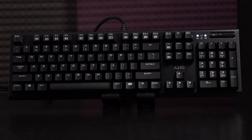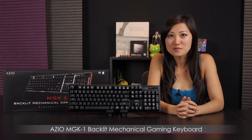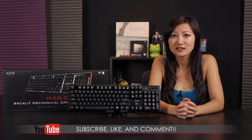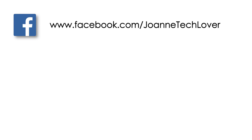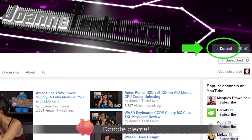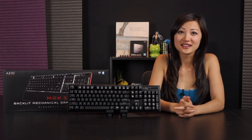That wraps up the review on the ASIO MGK1 mechanical gaming keyboard featuring the Kale Blue switches. I'm Joanne — if you like what you saw, be sure to hit the like, comment, and subscribe buttons. Follow me on social media: Joanne Tech Lover on Facebook, Twitter, and Instagram. Also don't forget to hit the donate button to help expand the channel, and check out my prints on Store Envy. All that's left to say is bye!